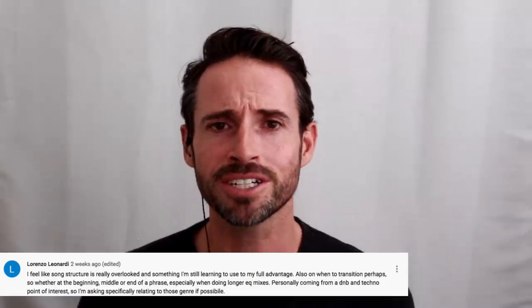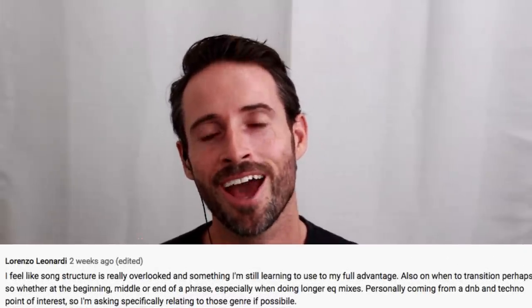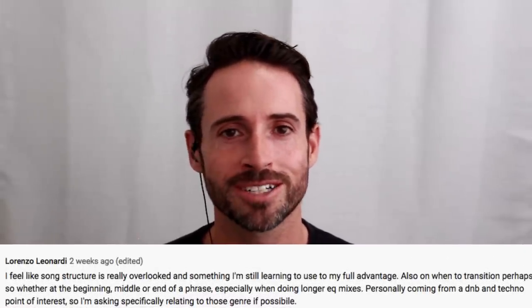That's it for today. I hope you enjoyed this video on phrasing and that it will inspire you to consider how you're using phrasing in your own sets in basic or more creative ways. Please tell us what you liked about this video and what else you'd like to learn. Don't forget to support us in our store — it's at store.djtechtools.com and you can find a link to that below.